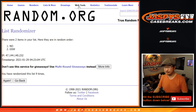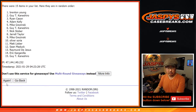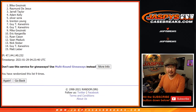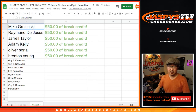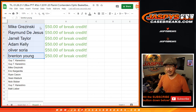Now let's see who the top five are going to be — nine times right here. And the ninth and final time: top five after nine. Congrats — you guys have $50 of break credit each. Mike, $50. Raymond, $50. Terrell, $50. Adam, Oliver, Brenton — $50 of break credit going your way. Check your email. If you have multiple emails with JaspysCaseBreaks.com, check all your emails. Get into the action. I'm Joe — we'll see you next time for the next break. Bye-bye.